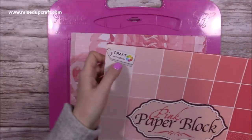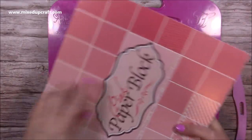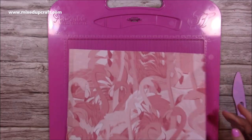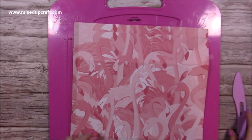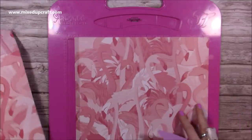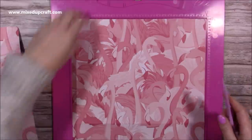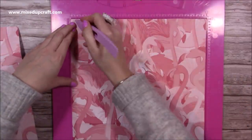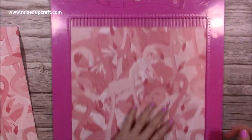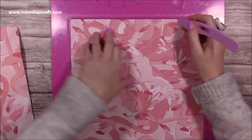I'm going to be using this paper pad for a lot of this year's Valentine's makes. It's the pink paper block and I got this from The Range, it's by Craft Sensations — it's got loads of really nice tones of pink and pattern papers as well. For today's I'm using the flamingo paper, and on the reverse you just have this plain pink. I've got some other strips from that pad for the handles. You want two pieces of 12 by 12, and if it's directional make sure it's the right way up. Score at half an inch and at nine and a half inches.